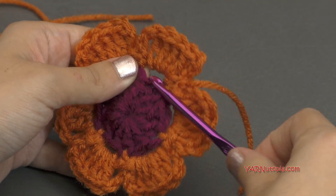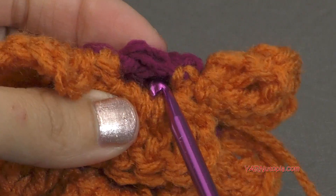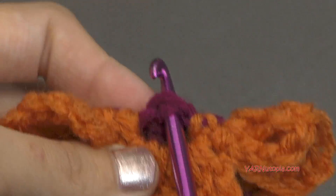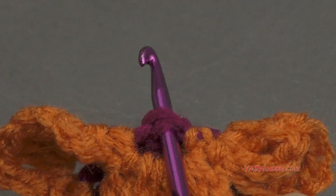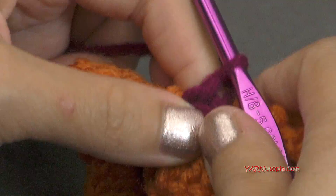But we need to make this into a square. So what we're going to do for this next round is work in these skipped stitches from round one. We're going to actually work behind our petal — fold this forward and go into that stitch that we skipped. I'm going to use the color I used in round one. You can use any color you want. I'm just going to hook that on the hook and pull it through.